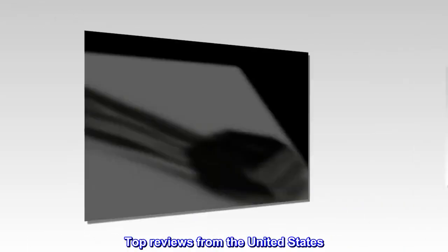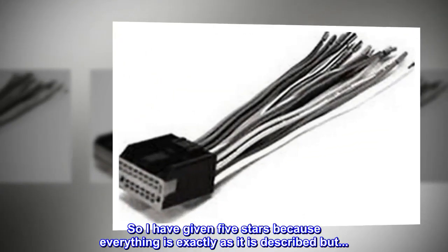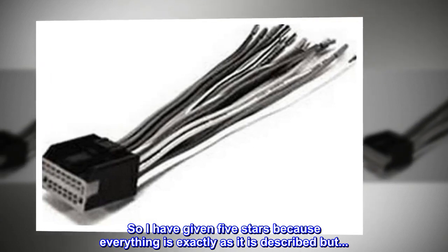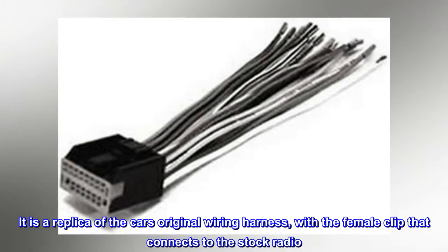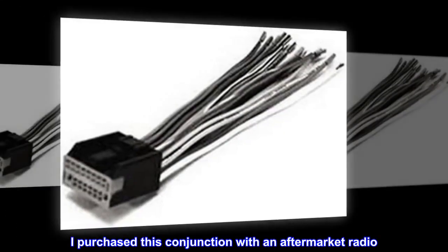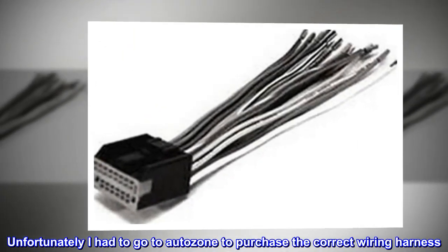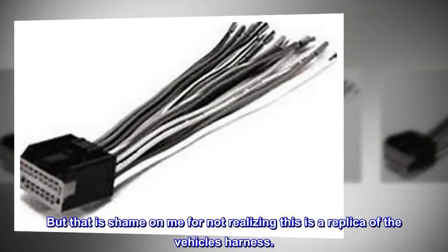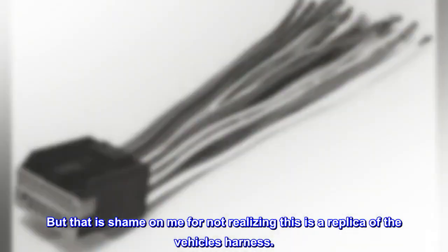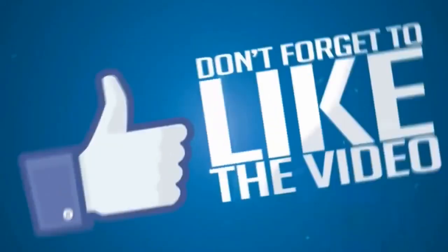Top Reviews from the United States. As promised but advertised incorrectly. I have given 5 stars because everything is exactly as it is described, but this actual product is really not needed. It is a replica of the car's original wiring harness, with a female clip that connects to the stock radio. I purchased this in conjunction with an aftermarket radio. Unfortunately I had to go to AutoZone to purchase the correct wiring harness. That is shame on me for not realizing this is a replica of the vehicle's harness.